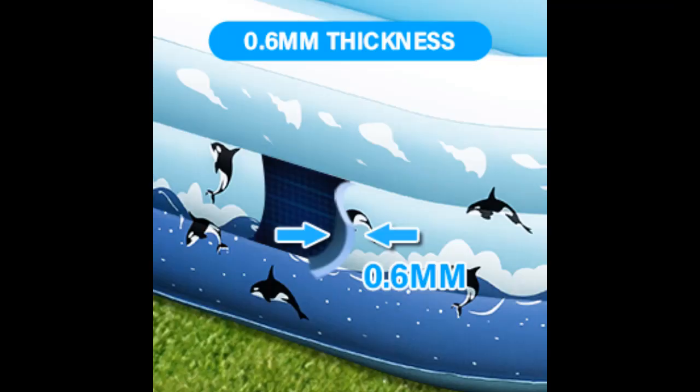Durable and high quality: the inflatable pool for adults is made with 0.6mm thickened PVC materials, which is 3 times thicker than standard pools, reducing the risk of punctures and ensuring a long service life.